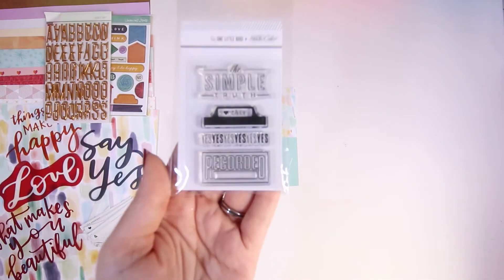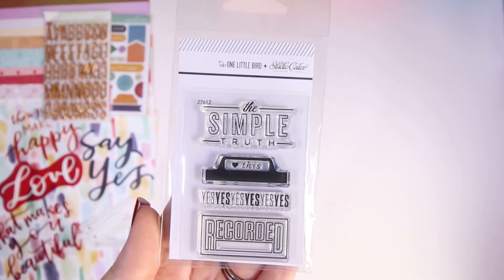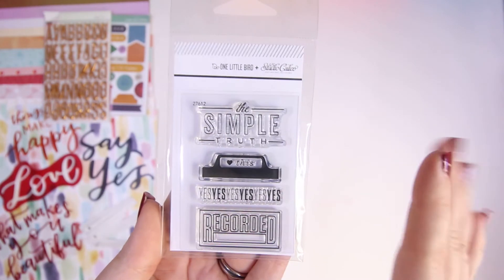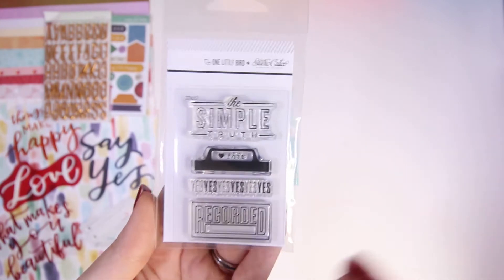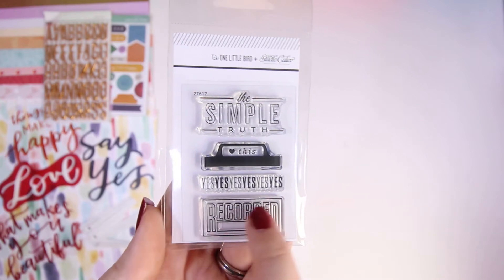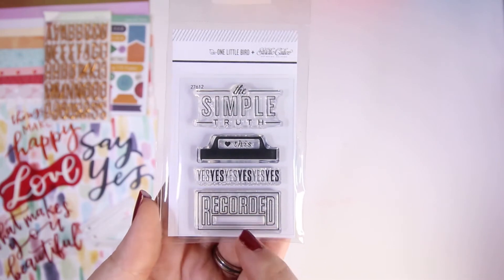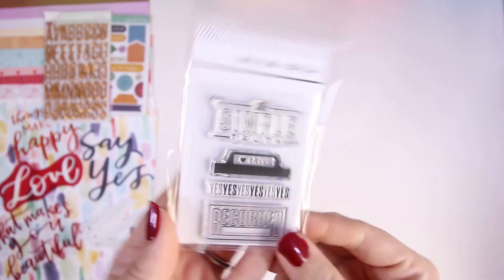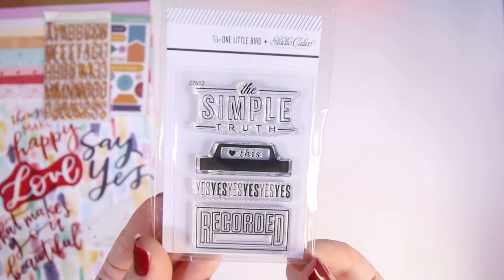In the collection you also get a stamp set — this one is adorable, it's from One Little Bird and Studio Calico together. The top one says 'the simple truth,' this one has a heart, and this one says 'yes yes yes yes' — that's me all the time with anything to do with scrapbooking! Then there's 'recorded' with a box at the bottom where you can add a word or a date. Really cute and all-round usable — I'll be able to use these in project life and 12 by 12.